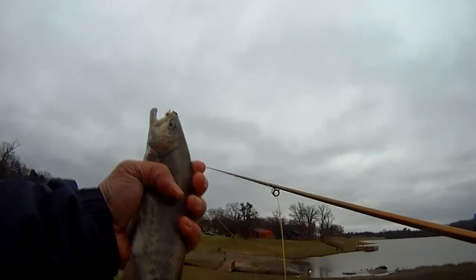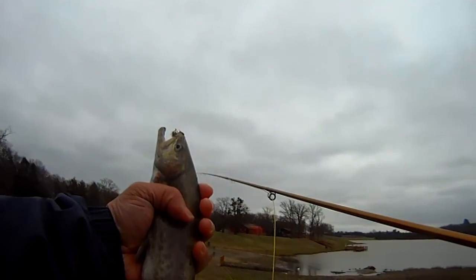This is one that we caught on a two-weight — it was the biggest one that we got this round. Went about maybe 12, 13 inches, but really good fight on that two-weight.